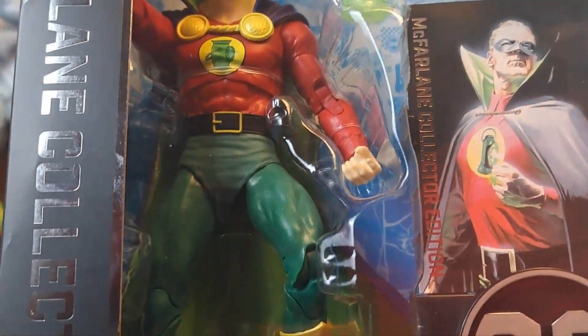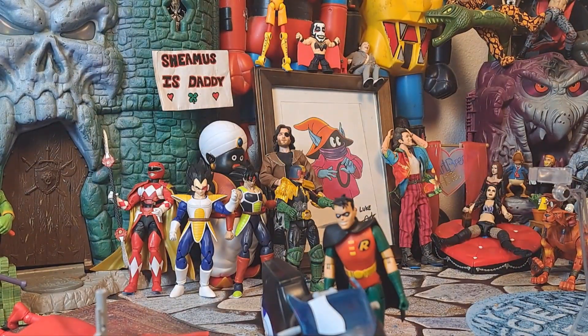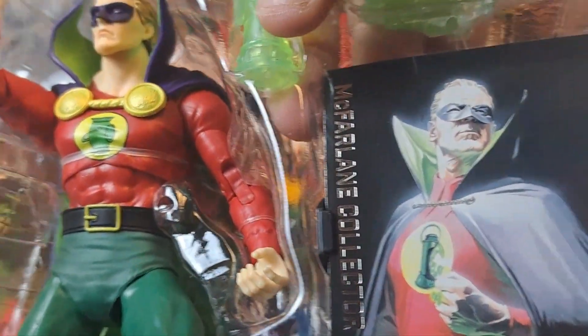I got the gold label magical collector edition — bells and whistles and all. Alan Scott, who is apparently gay now. Which, hey, you know, it happens to some of us. Some of us are just late bloomers. I know they've retconned it. But you get what I'm saying — I'm just being funny. Look at that — it's a stand, and Alex Ross art, and all that fabulous stuff.